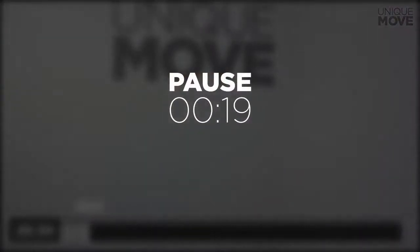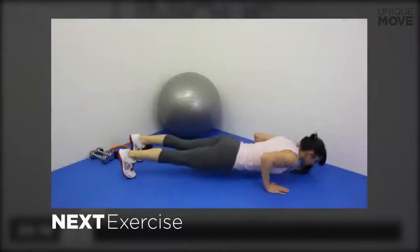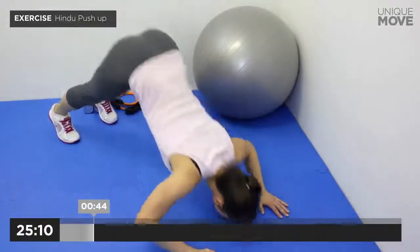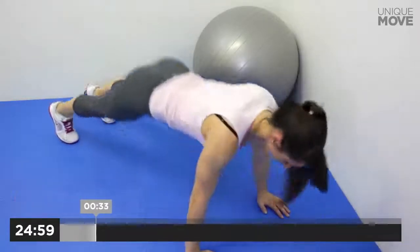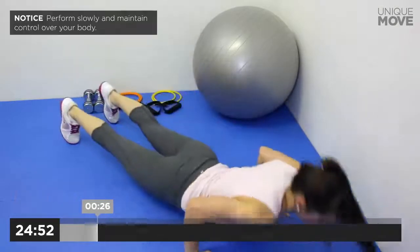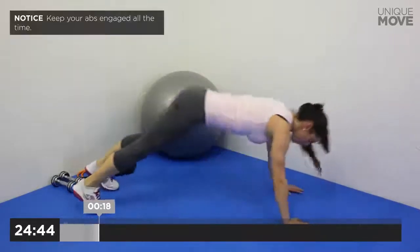Take a small break in 3, 2, 1. Next exercise starts in 3, 2, 1. Inhale on the way down, exhale on the way up. Dive with your head close to the floor. Perform slowly and maintain control over your body.